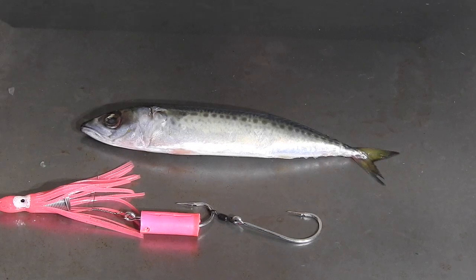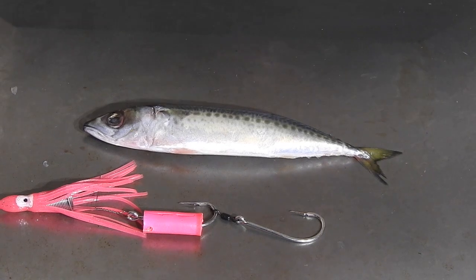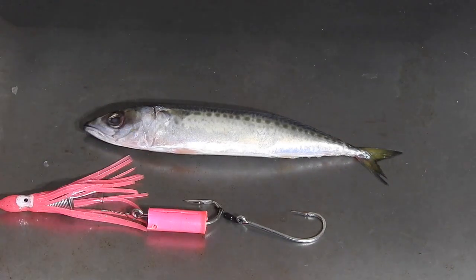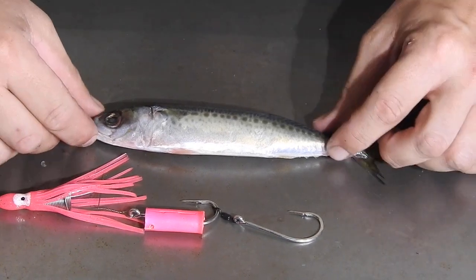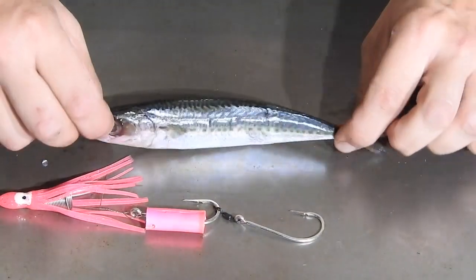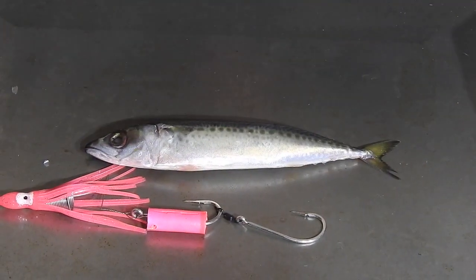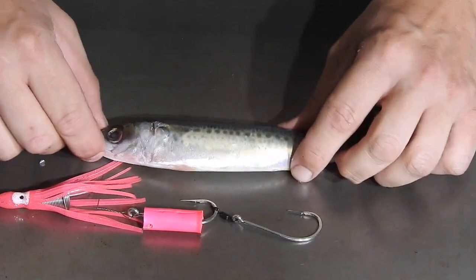In this video we've got a pilchard trolling rig from Suncoast Scoots and Tough Terminal Tackle. There's a lovely pink chin weight in there to help attract the bite when the trolling is a bit tough. What we've got here is actually a little slimy mackerel, but it's perfect pilchard size, so I've gone with that rather than a pilchard because I had it on hand.